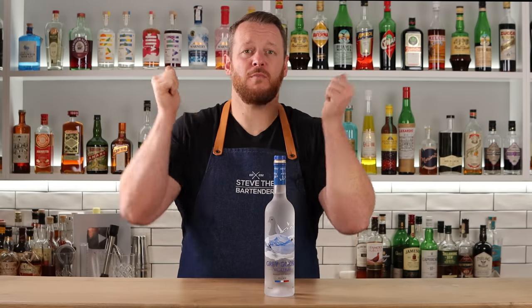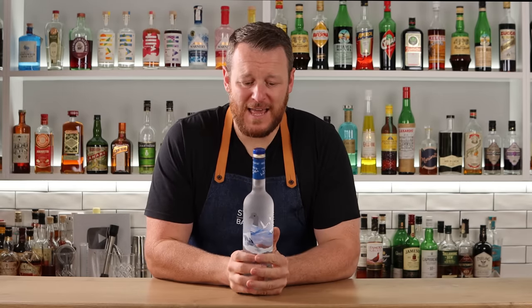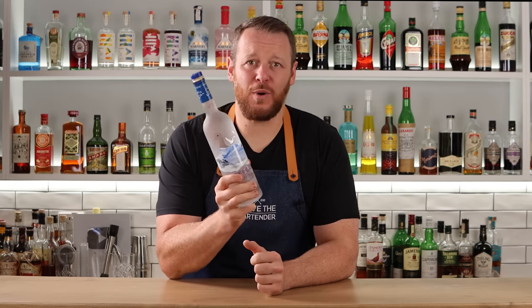Hi everyone, welcome back to the Cocktail Vlog. I'm Steve the Bartender and today we're making 10 easy vodka cocktails using one bottle. Thanks to today's video sponsor, Grey Goose. Grey Goose is a premium French vodka made from soft winter wheat and limestone filtered spring water. There are a lot of people at home that probably don't have a back bar like this, so I wanted to simplify things and make for easy entertaining. One single bottle of vodka and a few pantry staples — you can always get these at your local grocery store — and you can make these 10 different cocktails, or pick one or two, completely up to you. Let's get straight into the drinks.